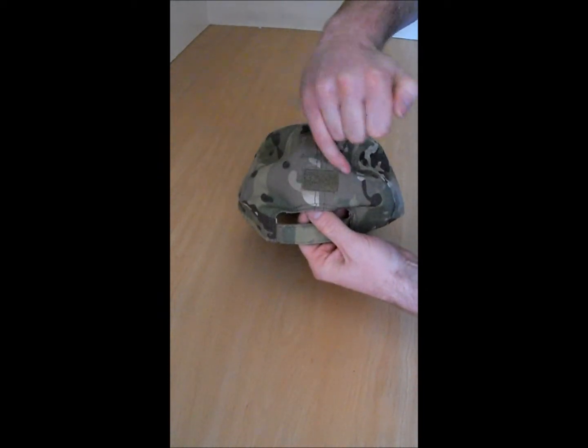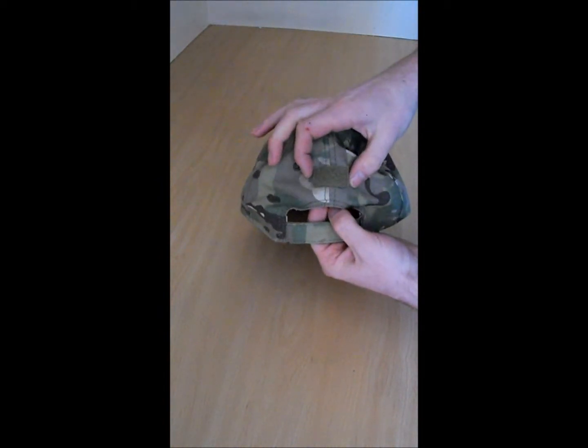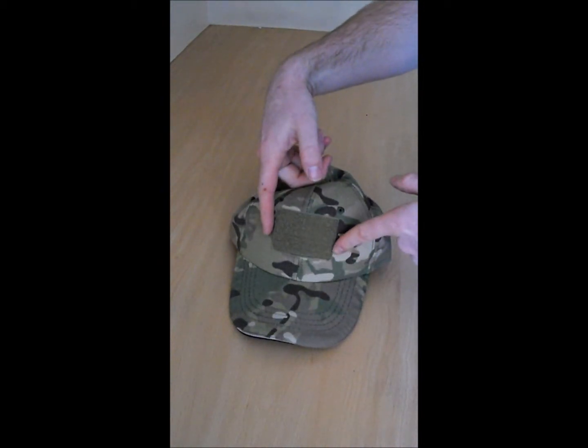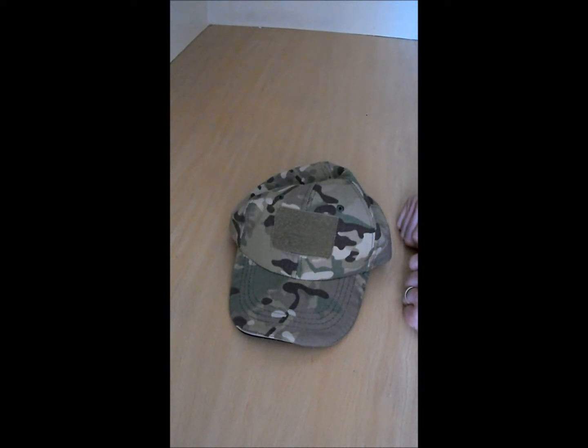You've got a small velcro patch just on the rear of the hat here to put your UK flash or any other flashes you would like. On the front you have a slightly bigger one and you can pop on there again any other velcro patch that you wish.